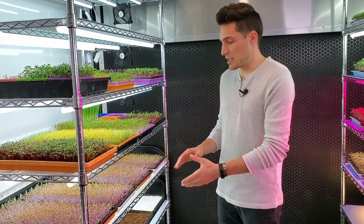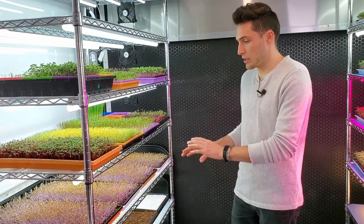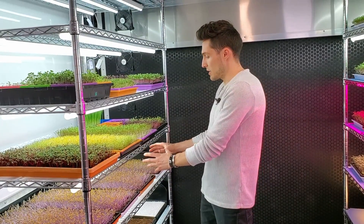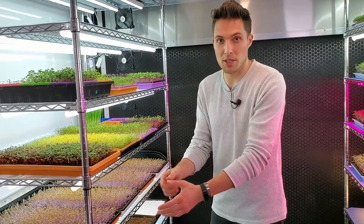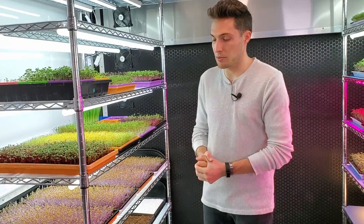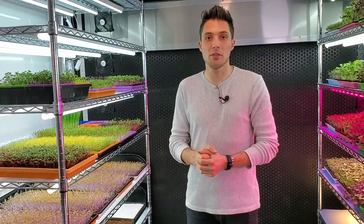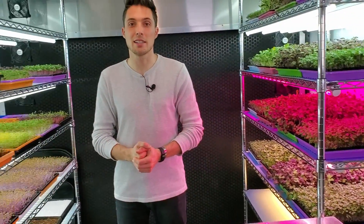To make sure this test is pretty consistent, I've arranged the trays orange, white, orange, white, so that it's not just the side closer to the fan getting better growth or something like that. Just to create a little bit more of a balanced grow, I'm going to spread these out a little bit. I'll see you guys in a few days when it's time to move the orange trays into the more powerful LED lights.